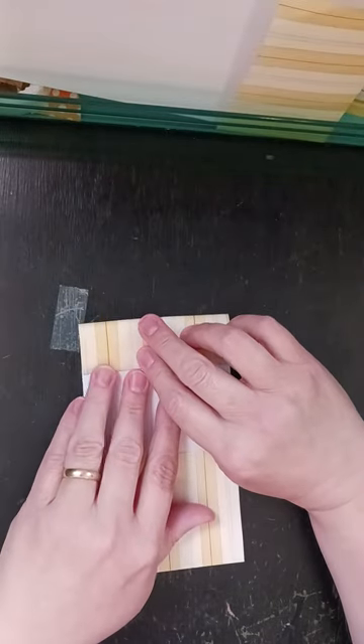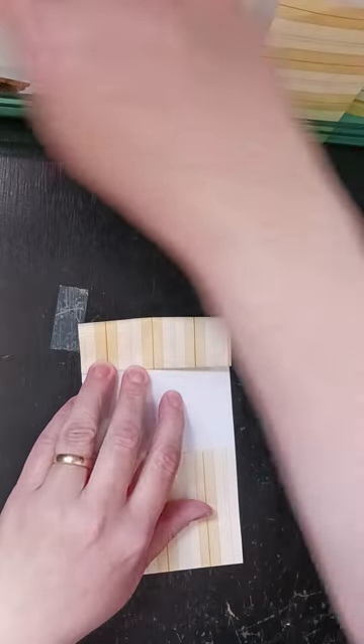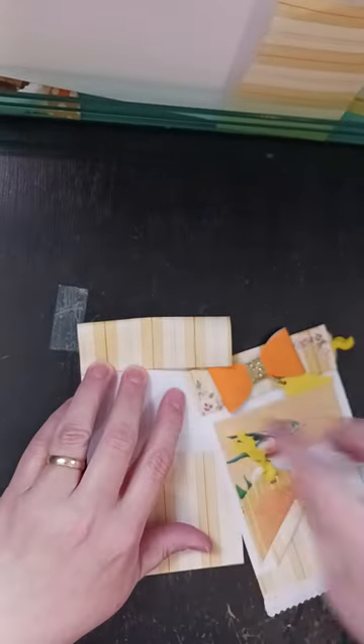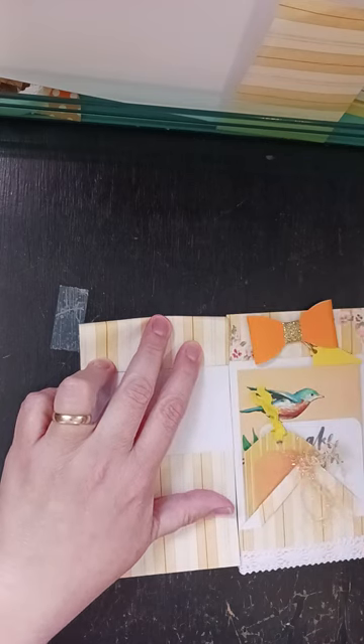And then I'm going to bring it down. However much you want this top pocket — which would be this part — however wide you want that, that's how much you want to fold that down.